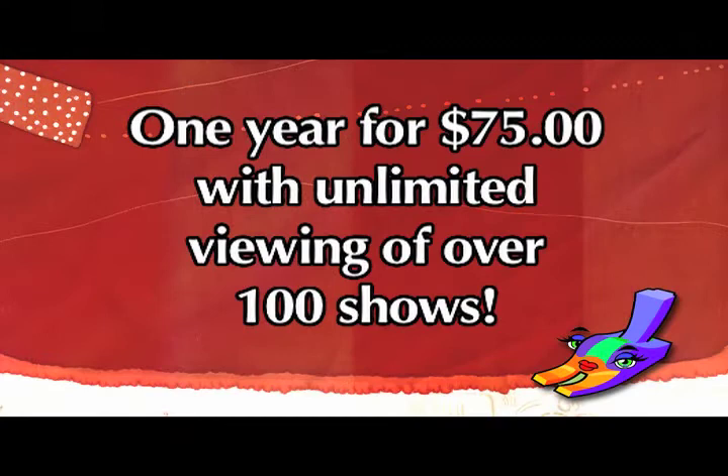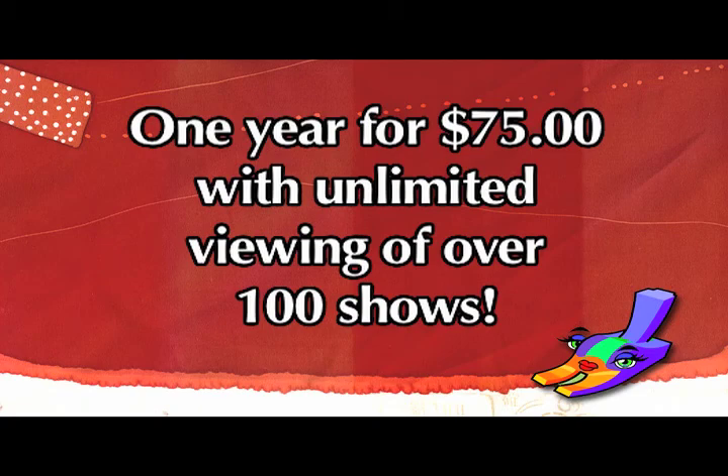See the live demonstrations of sewing techniques or access over 100 sewing shows for one year with unlimited viewing for just $75. Learn from the experts. Enroll now at powersewing.com.